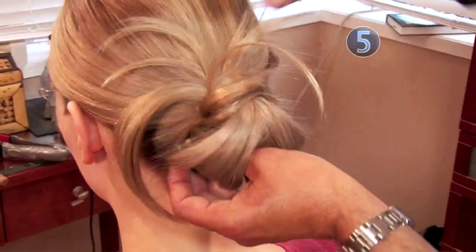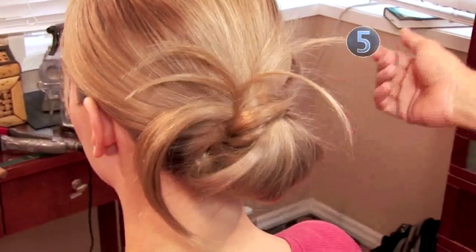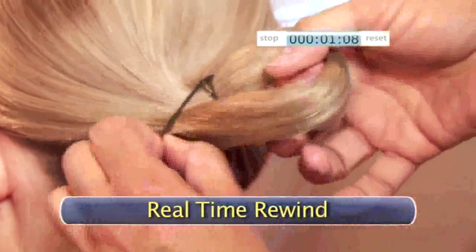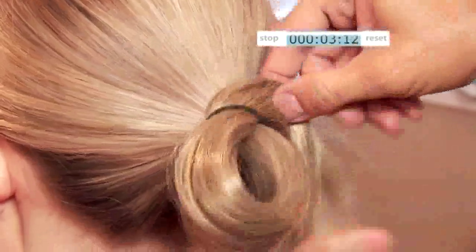Did you get that? No need to rewind — we're going to show you again in real time. Create a ponytail with a loop. Wrap the free ends of your hair around the loop. Cover the elastic band as you wrap, but let the ends of your hair poke out as they please. Remember, this is a messy knot.